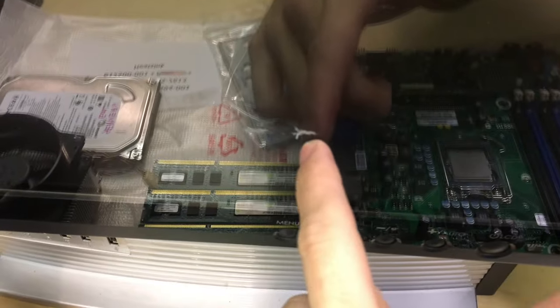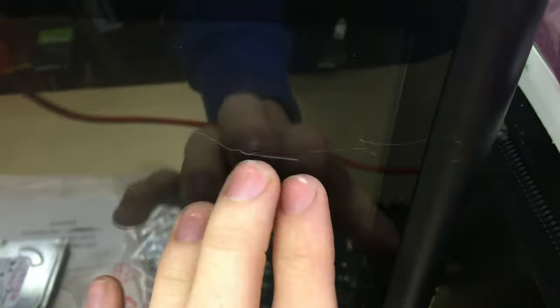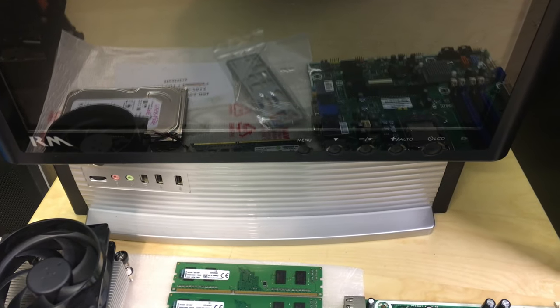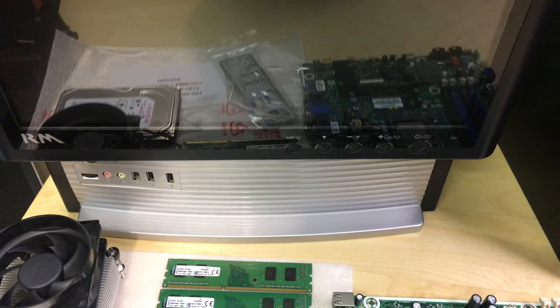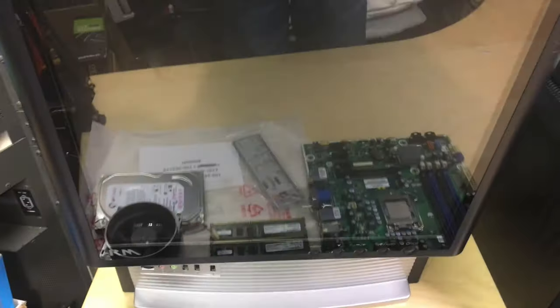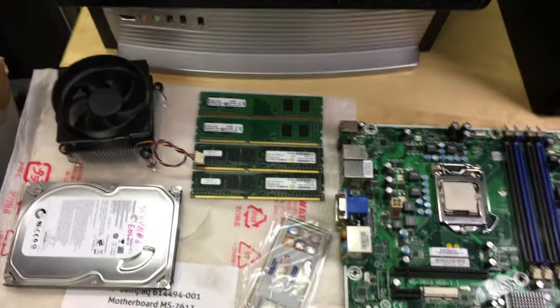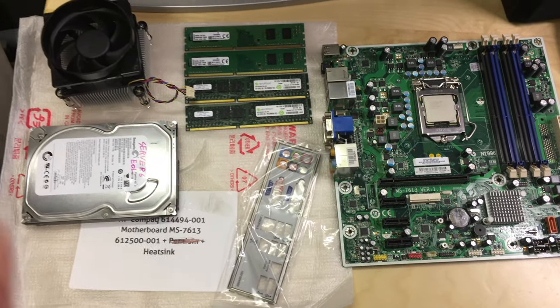It's got some damage — scuffs and marks in the plastic, and a few scratches on the screen — so it's not really worth selling anymore. The original idea was to upgrade and sell it as a system. I've had this hanging around for a few years now and the hardware is pretty dated, but I'm going to be putting some more modern stuff in it.